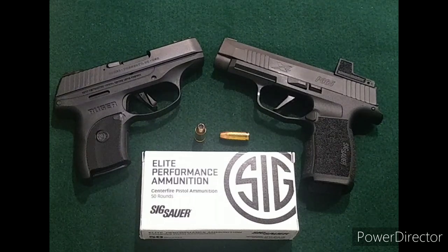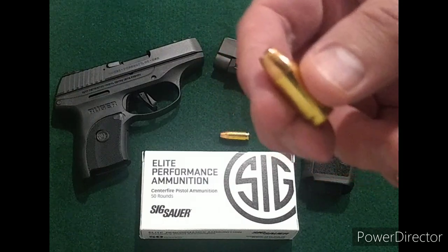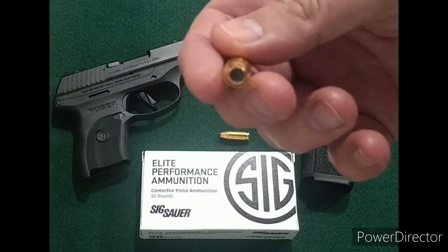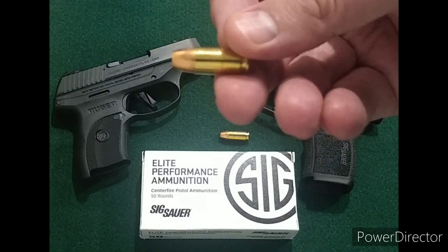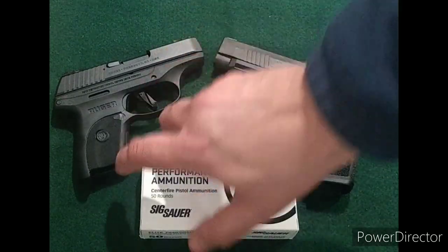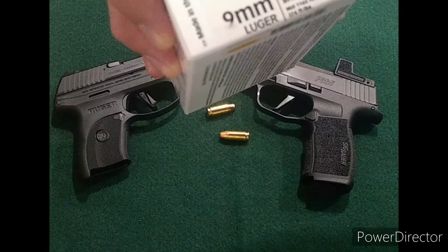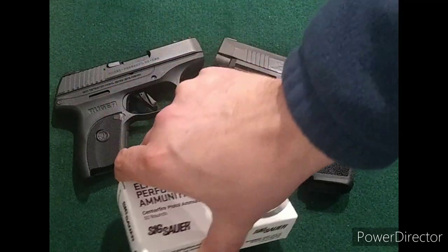Next test up: the SIG V-Crown 124 grain 9mm standard pressure. We've already tested the 115 grain version. This one comes in bulk 50-round boxes instead of 20-round boxes. The only difference I've seen is that instead of nickel-plated brass it's just a straight brass case. All other performance looks the same. The box rates this at 1165 feet per second and 374 foot-pounds of energy.